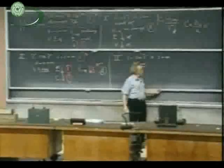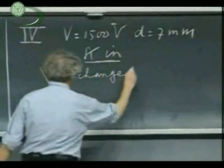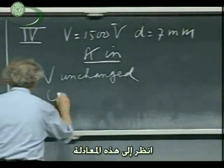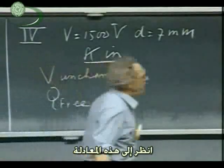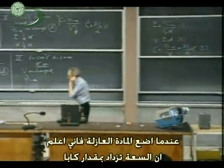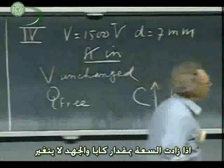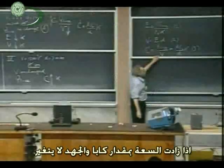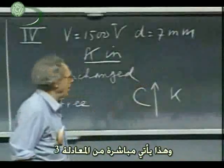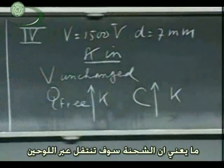What now is going to happen? Well, for sure, V is unchanged because it's connected with the power supply. So that cannot change. What happens with Q free? Look at this equation. When I put in the dielectric, I know that the capacitance goes up by a factor of kappa. C will go up by a factor of kappa. If C goes up with a factor of kappa and V is not changing, then Q free must go up by a factor of kappa. Follows immediately from equation three. So this must go up by a factor of kappa. That charge will flow to the plates — I increase the charge on the plates.